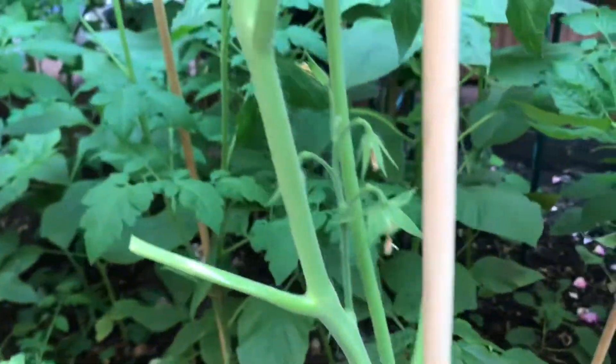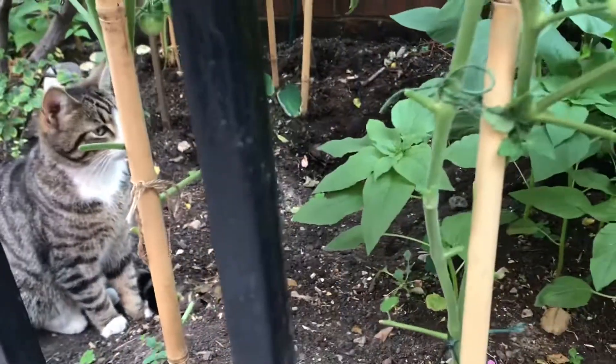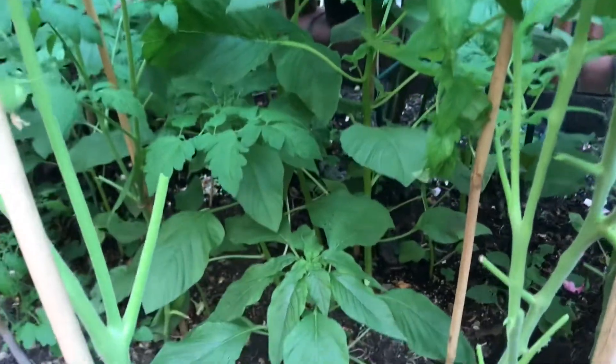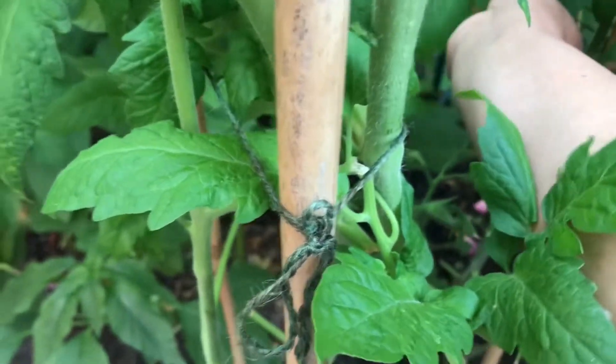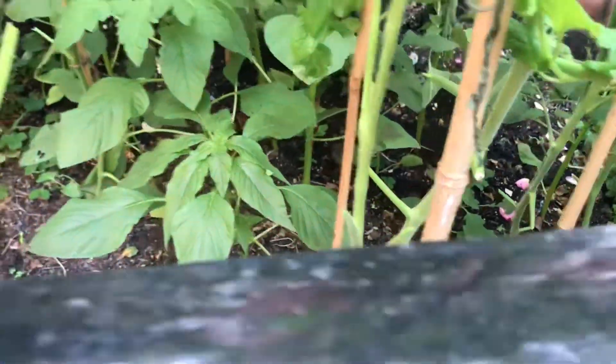Before that, I will show how I cut the tomato leaves and suckers — suckers meaning the bottom new developing branches which will consume space, and the plants will be affected by not getting air and sunshine. This is the big tomato plant you can see.